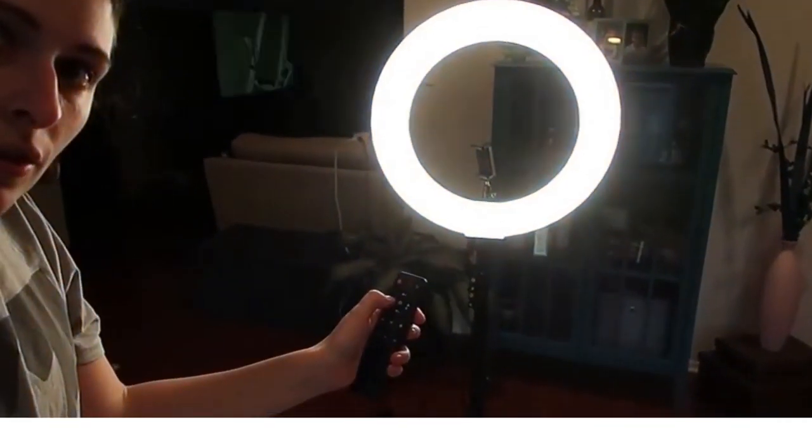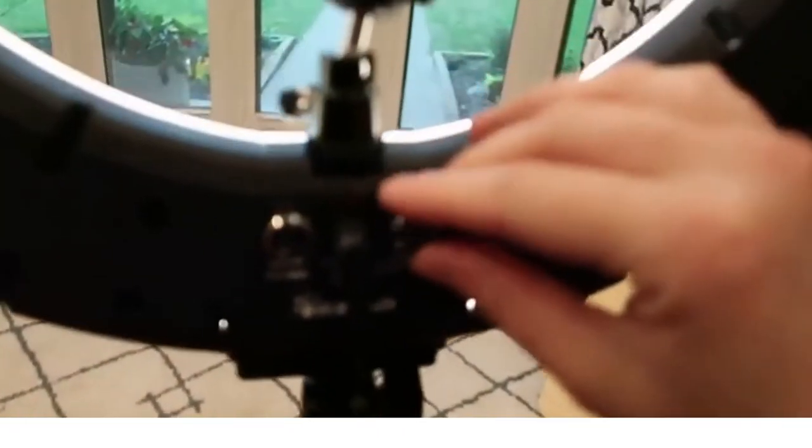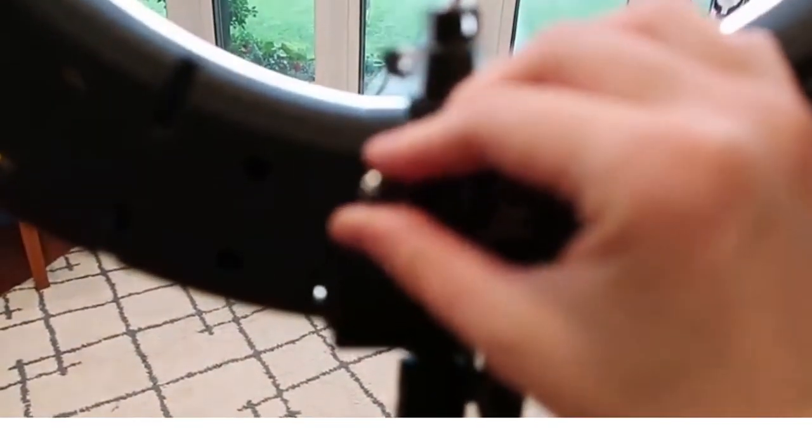Right here is where you would put your phone. Back here it also has the dials so you can change the temperature and the brightness from the back as well.